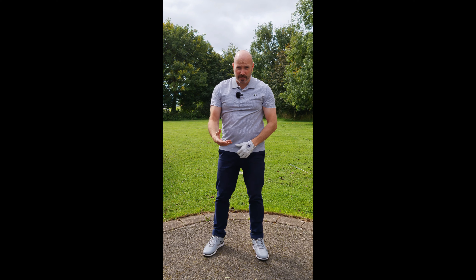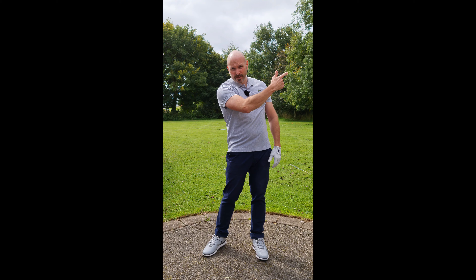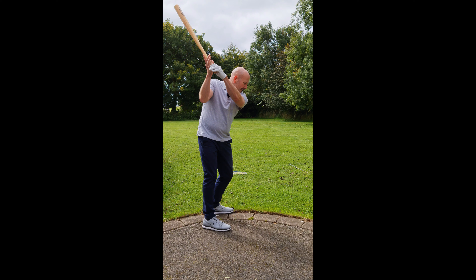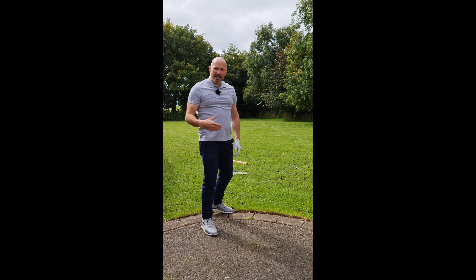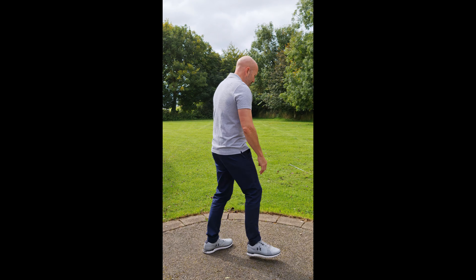Gravity is not pulling it down on its own because the momentum is going towards the target. Any object that you swing and let go at the top, you can see that happening in the swing. Now, if you take Bryson DeChambeau for example...